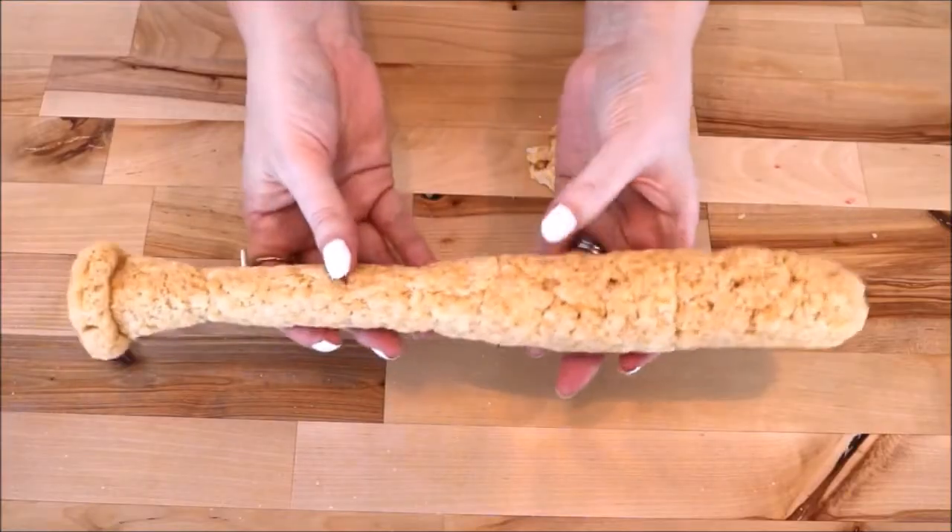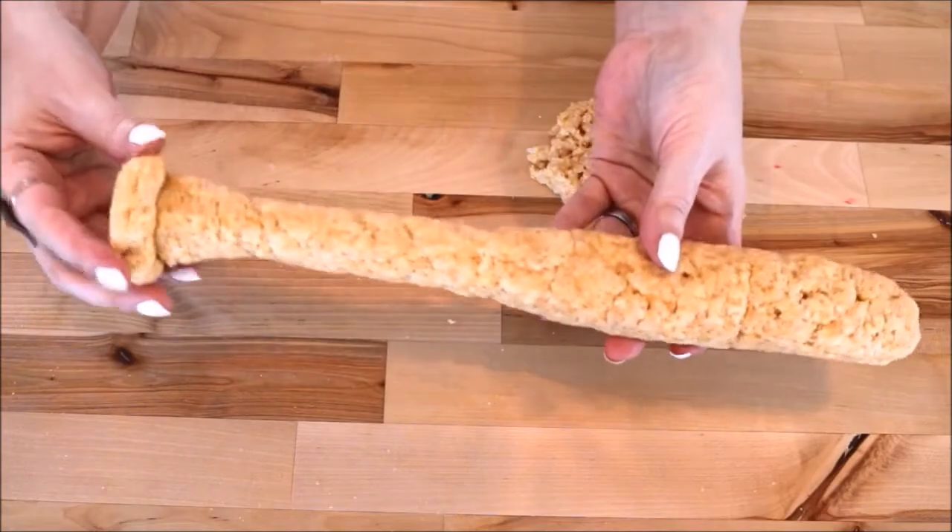Now that the treats have taken on the shape of the bat, I shall now refer to her as Lucy.